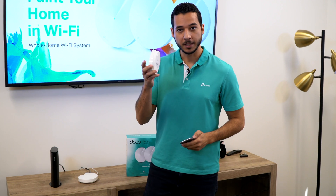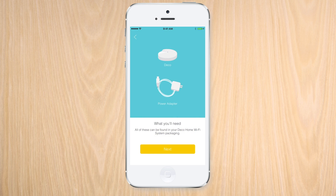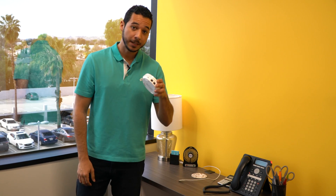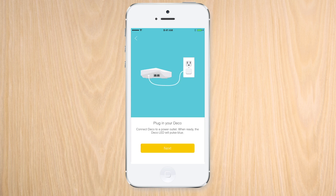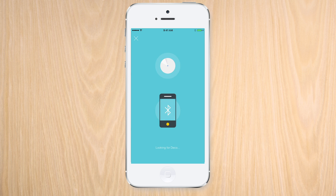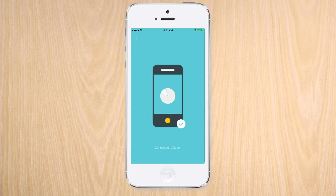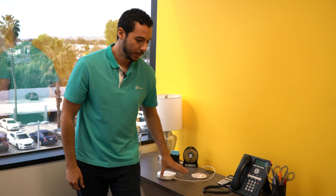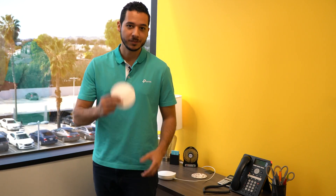With the first Deco M5 unit all set up, we can use the Deco app to help us place the second unit. Now that we have our spot picked out, adding our second Deco M5 to the new network is easy. And setting up our third unit is just as easy as the second.